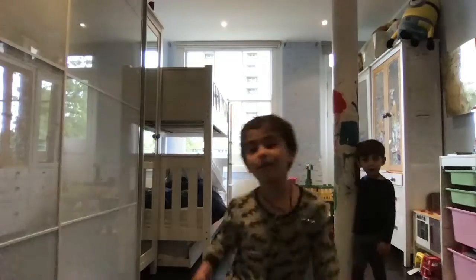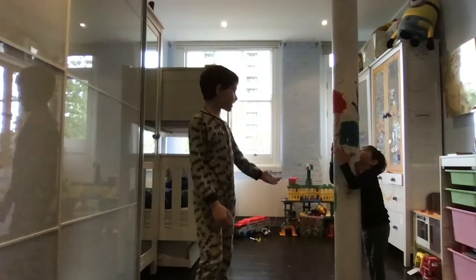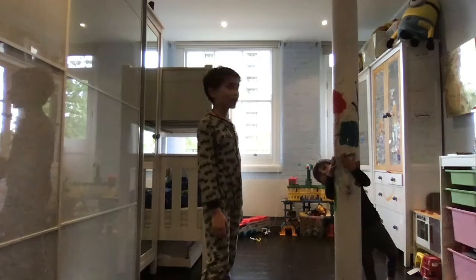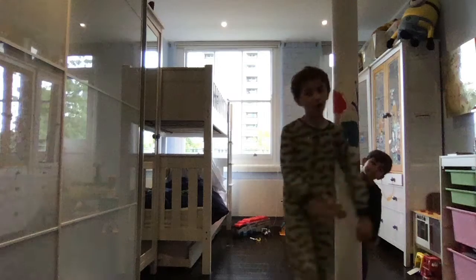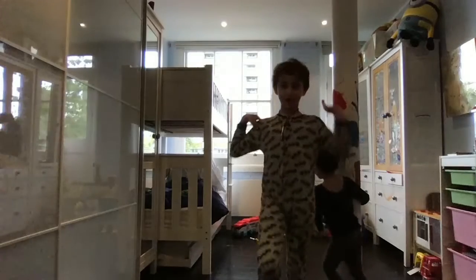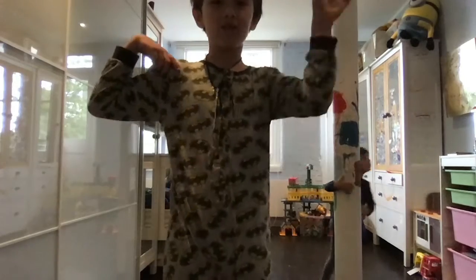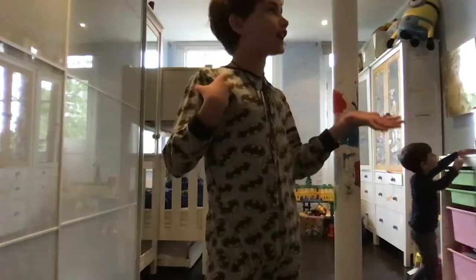Hey guys, welcome back to our channel. My name is Thomas, and this is Sam. Today it's basically Sam's workout — we're using Sam to work out, with special guest the crazy 100% Mum Vyda.